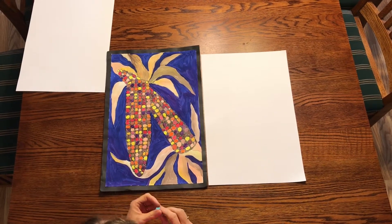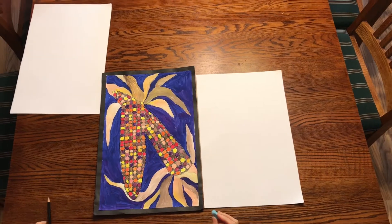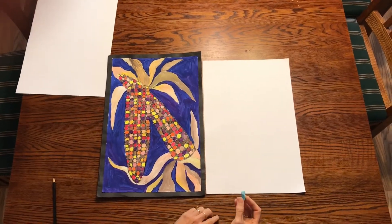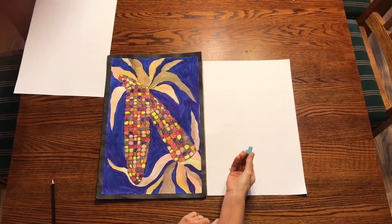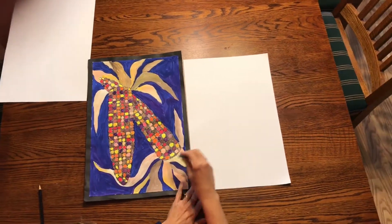I'm going to show you the first step in doing an Indian corn painting. What you're going to start out with is taking a piece of chalk and we are just going to chalk this in.